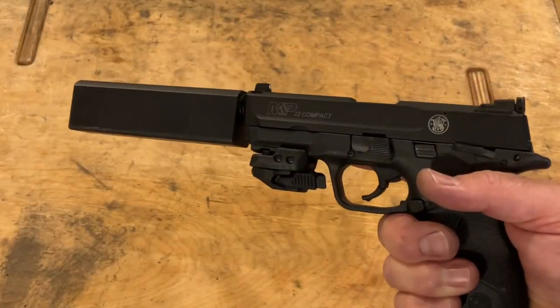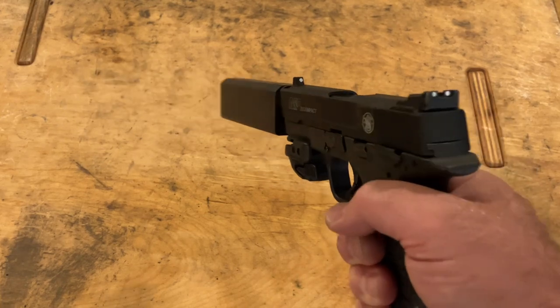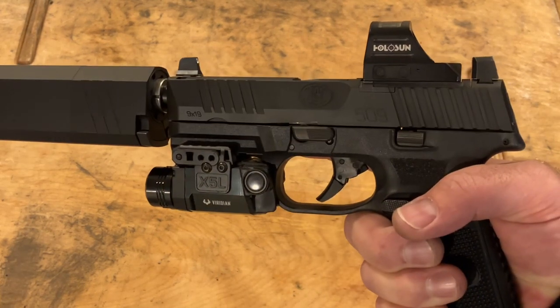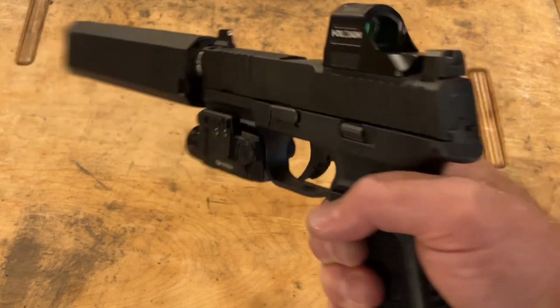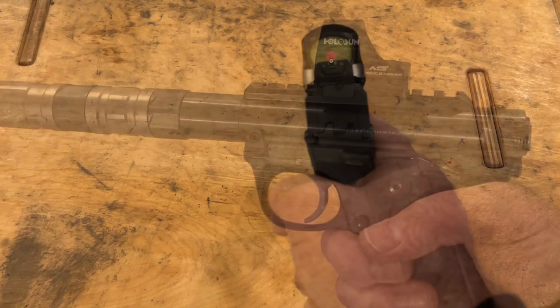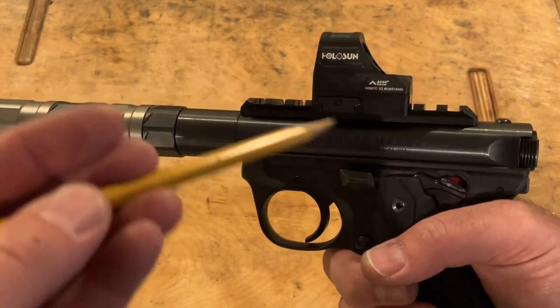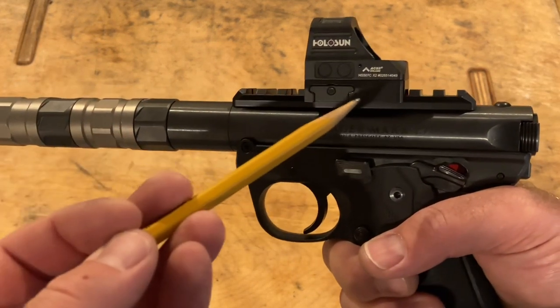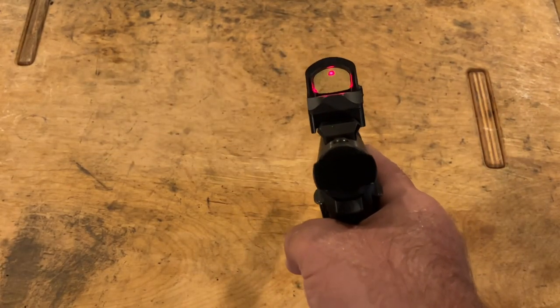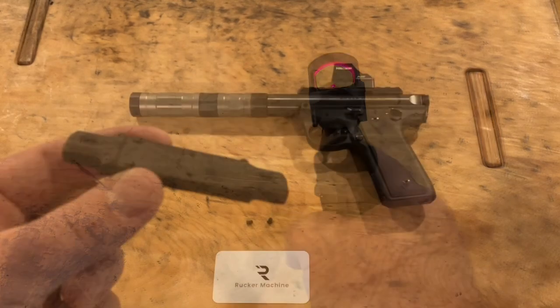When you're shooting a pistol, you want your sights as close to the bore as possible. With iron sights, a milled slide, and suppressor height sights, you can get a red dot to co-witness. The Ruger Mark 4 SSH has a Picatinny rail and the sight has a mount to attach to that Picatinny rail.